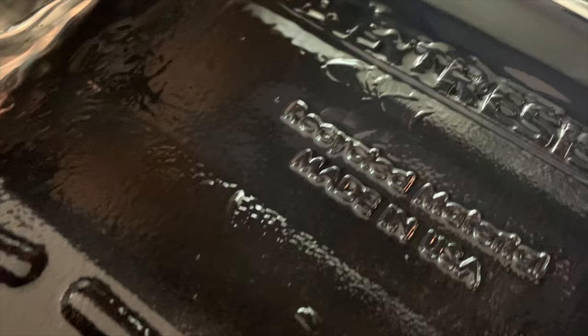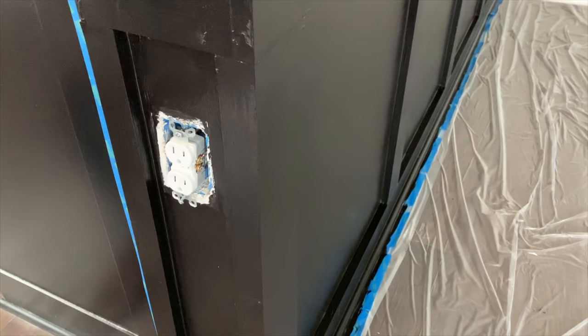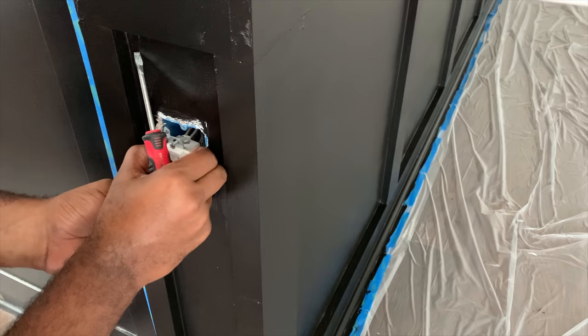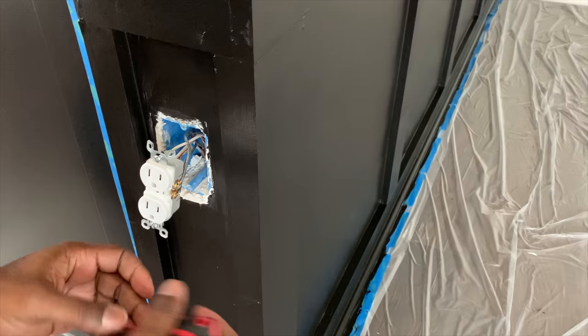Because my husband and I are sticklers for perfection, we used a regular tiny painter's brush to paint in the little areas around the shoe molding. Matt is changing out the receptacle — we wanted everything changed to black. The outlet itself and the receptacle face where the plug goes in will both be black instead of white.